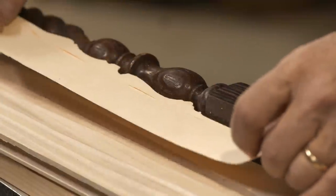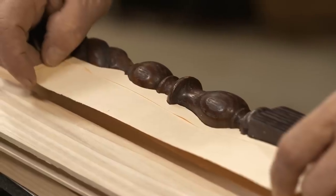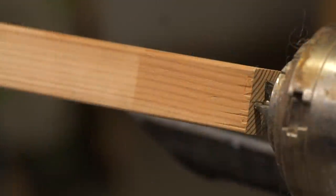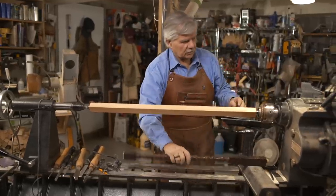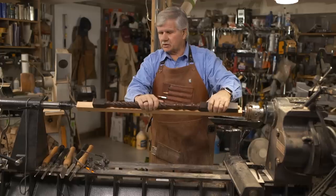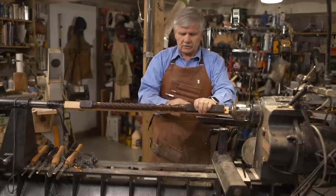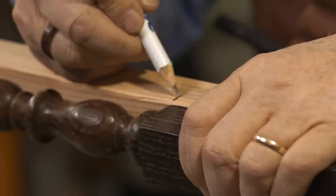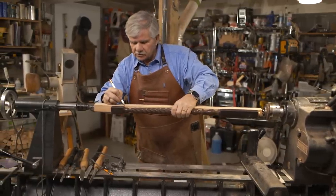Now you can see that the pattern lines up with the detail on the spindle, and this will give me a guide to turn to. I have my baluster mounted between the two centers. I'm going to take the baluster we want to copy, place it on top, and mark my key locations for the length of the turning — at the bottom where the square meets the round, and at the top where the round meets the square.